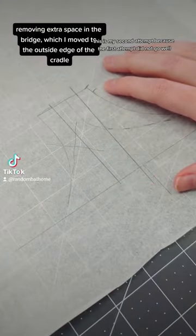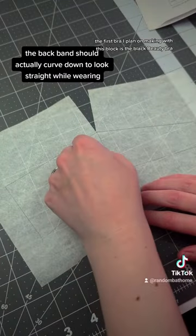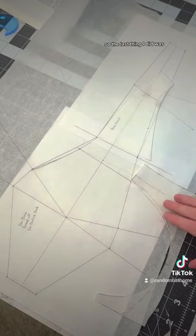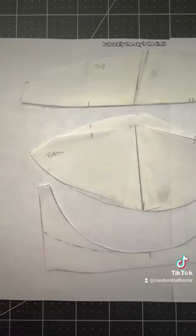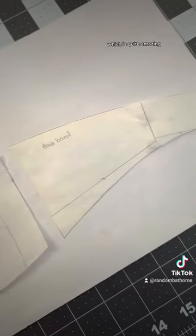This is my second attempt because the first attempt did not go well. The first bra I plan on making with this block is the black beauty bra, so the last thing I did was change the style lines to match the black beauty bra. But really the sky's the limit — I can now do whatever I want, which is quite amazing.